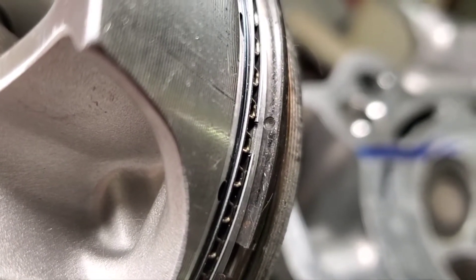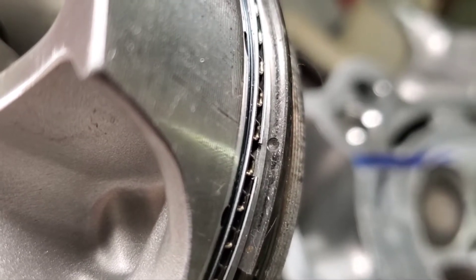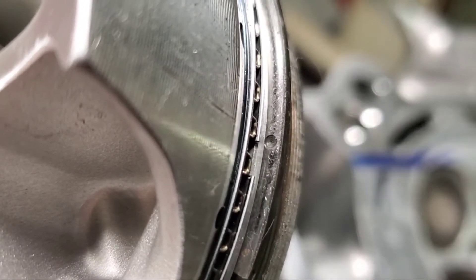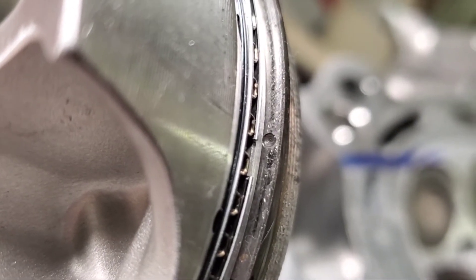We're checking out Steve Alley's 383. It's 14.2 compression and it's got a dead hole. Steve, what number is the hole dead on? Number six.